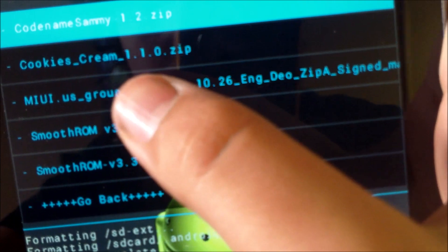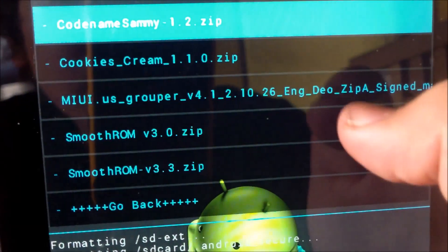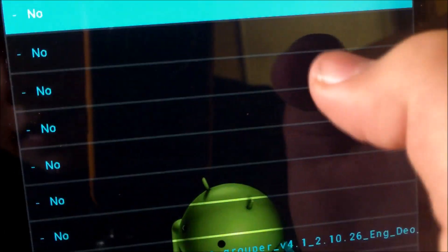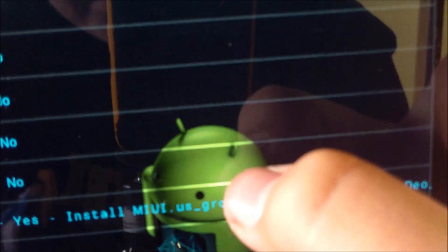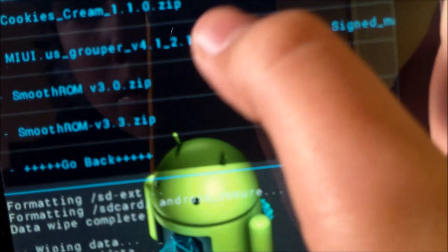Go to where you put the folder — it's called MIUI US grouper version 4.1.2. Click on that and install it.